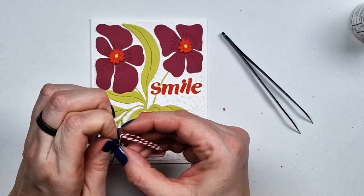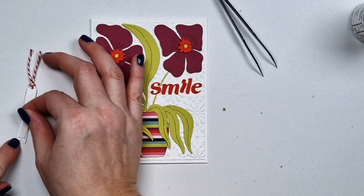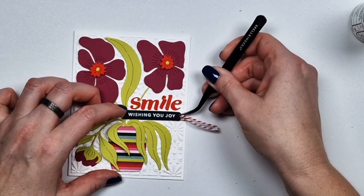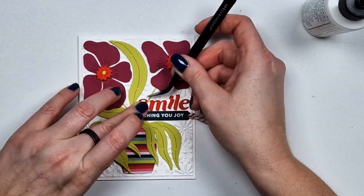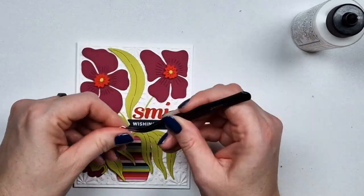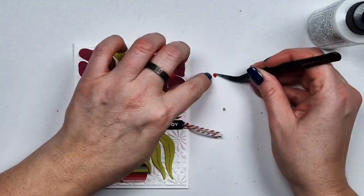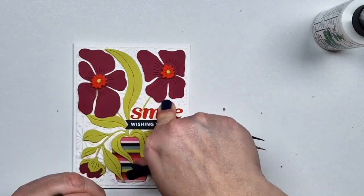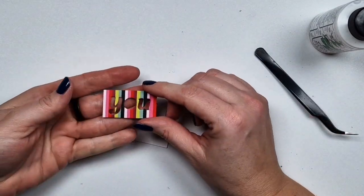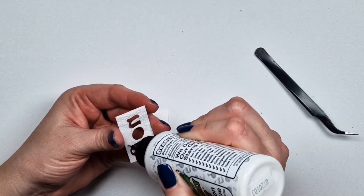I had some tags left over — I think they are from the 'Merry Mugs' and 'Circle Delights' from last month — and that's where these sentiments came from. I wanted to add one as a sub-sentiment to fill up the space where the berries normally go, and instead I'm placing my sentiment there.